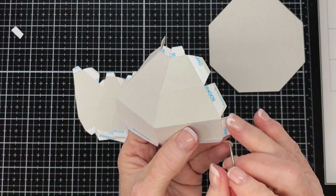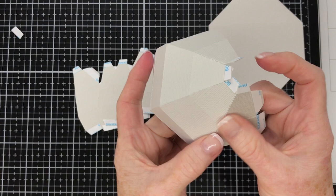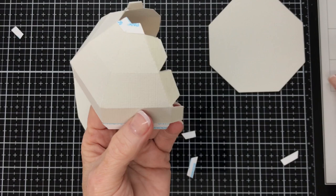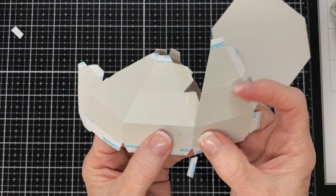The double-sided tape I'm using on this project today is the Sukwang tape. You can also use glue for the entire project if you'd like — that is up to you. I just chose the double-sided tape because it's easier for video tutorials. Take your time and work your way around one tab at a time. If you didn't want to watch this being put together piece by piece, you can fast forward — but I wanted to leave it all in in case anybody needed it.